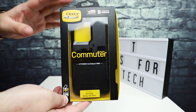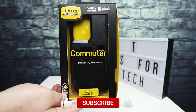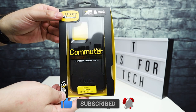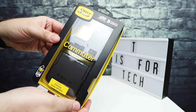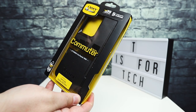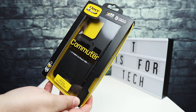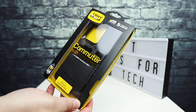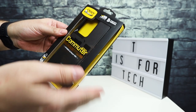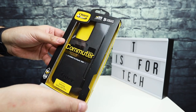OtterBox is one of my favorites. I've done a handful of OtterBox reviews on the channel for the iPhone and the Galaxy Note 10 and 10 Plus. So I'm going to do a quick unboxing and quick look at the Commuter for the Samsung Galaxy S20 Ultra. I also like the Symmetry cases, but I haven't yet got one for the S20 Ultra. So we'll just take a quick look at this and try it on quickly and give you some of my thoughts.